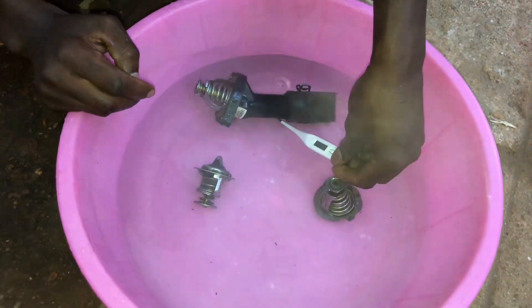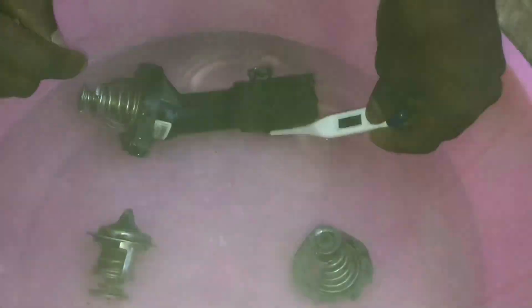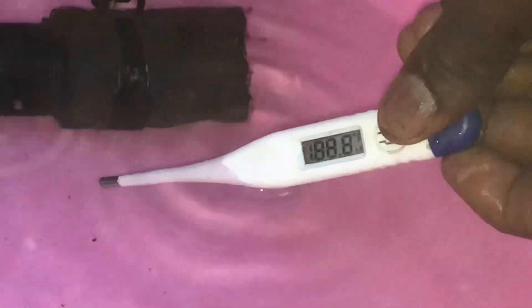I'm going to check the temperature. You can see it reads 98.6 — this is essentially 100 degrees. I'm going to see if the thermostats open.